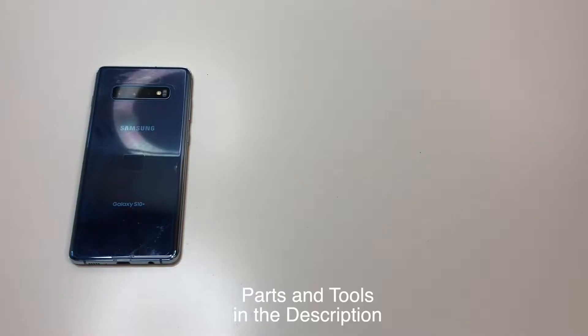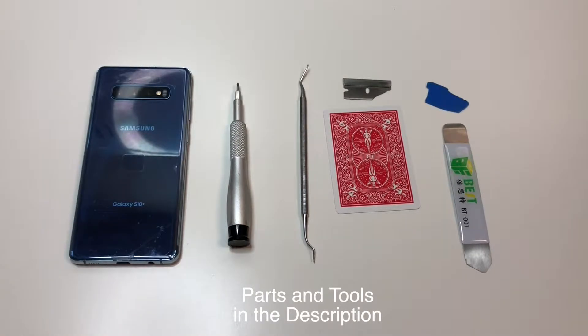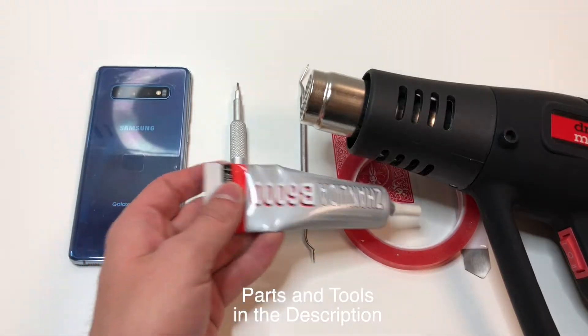The tools we will need are a PH000 bit, a dental pick or something like shown, a razor blade, a playing card for cutting the adhesive, a prying tool, another pry tool like shown, some adhesive, and some heat. I would also recommend glue for the back of the phone, as well as some clamps.